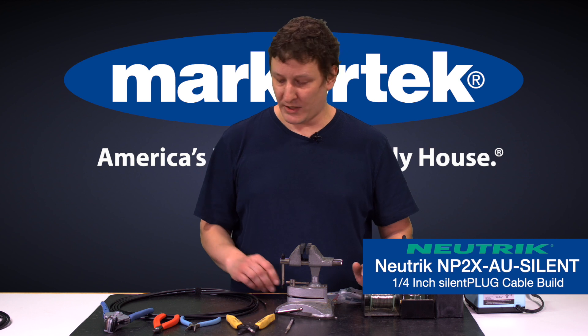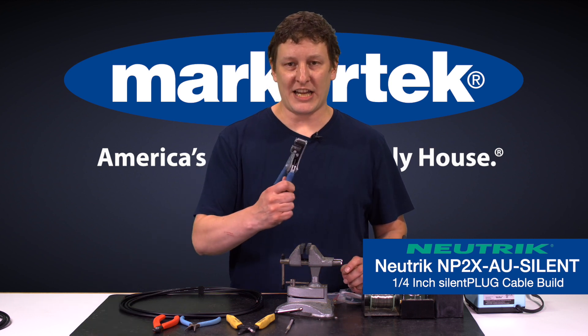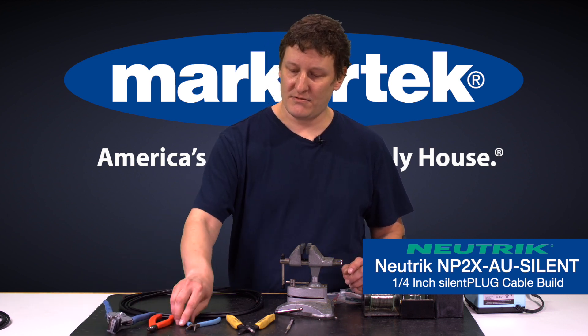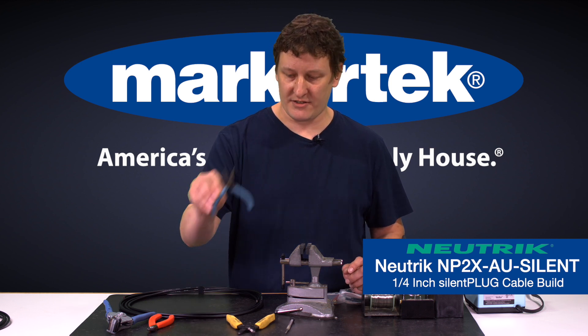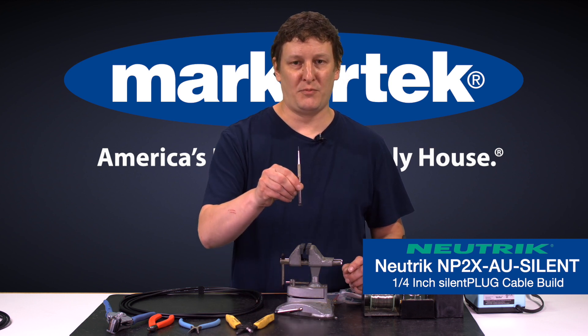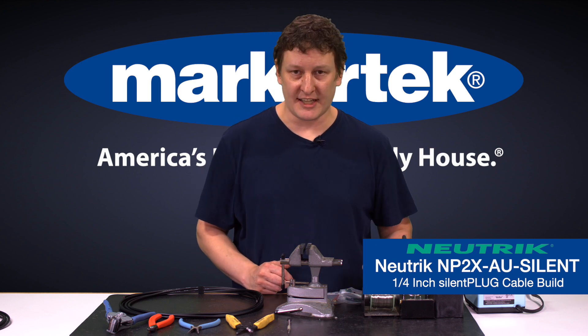For that we're going to be using some Canare GS6 guitar cable. I've got jacket strippers, flush cutters, needle nose pliers, some wire strippers, and a nice little pick. We're going to be using a vise, some lead-free solder, and our soldering iron.